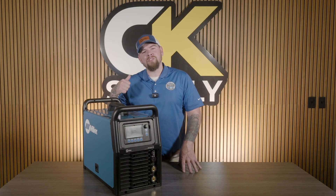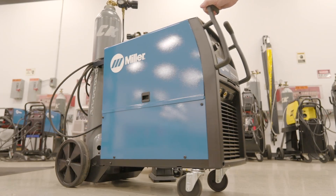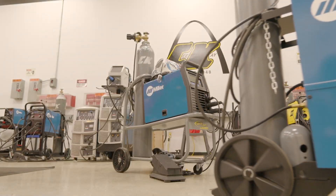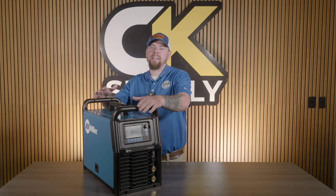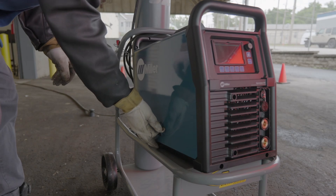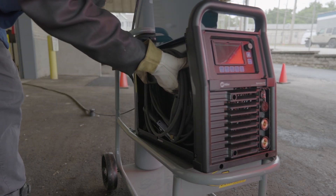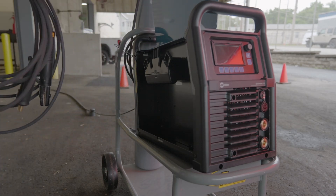Right out of the gate, you'll notice this machine is very compact. Compared to the 210, the 212 is nearly half the size, weighing in at just under 55 pounds. With the addition of integrated handles, the Syncrowave 212 has portability like never before. This machine also includes a built-in storage and consumables compartment for your convenience, making getting the job started that much easier.